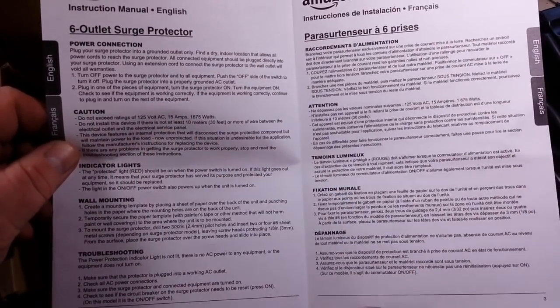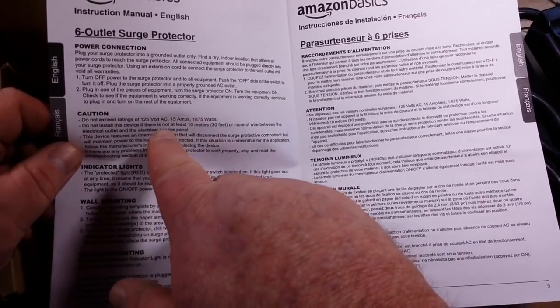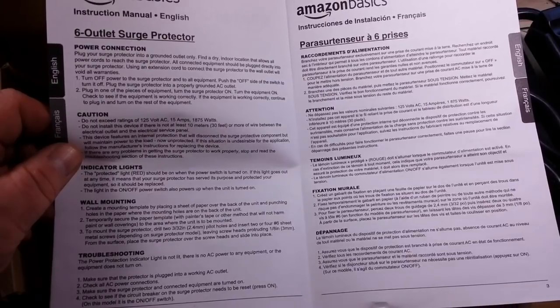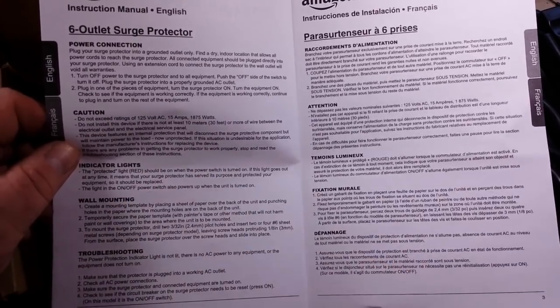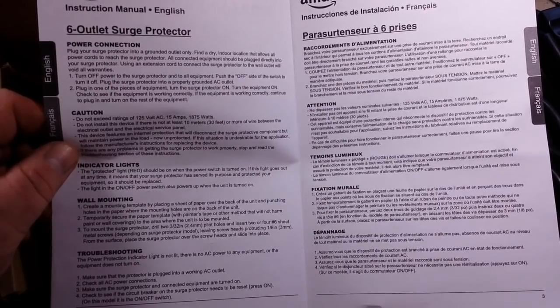Caution, do not exceed 15 amps. Do not install this device if there is not at least 10 meters of wire between the outlet and the service panel. Indicator light should be red when it's turned on.